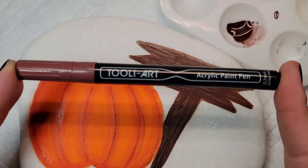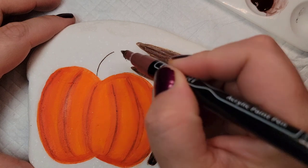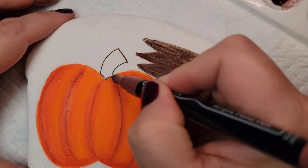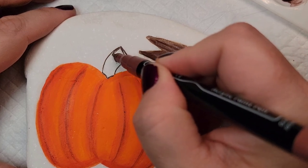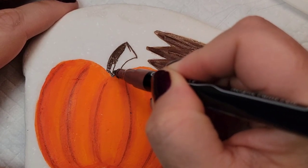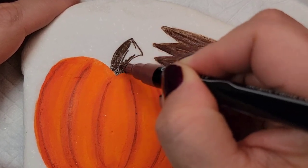Now I'm going to take a brown Thule Art acrylic paint pen to draw the stem on my pumpkin — just simple lines. Sometimes with paint pens I feel like I have more control. I could have used a brush but I decided to use a paint pen so I have a slightly different color brown than the wooden sign.